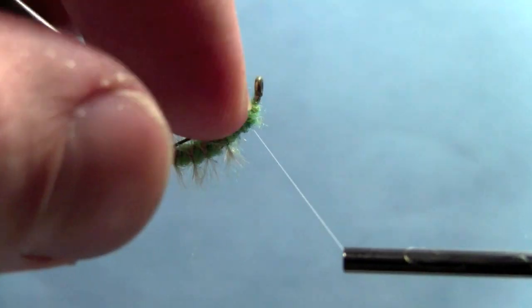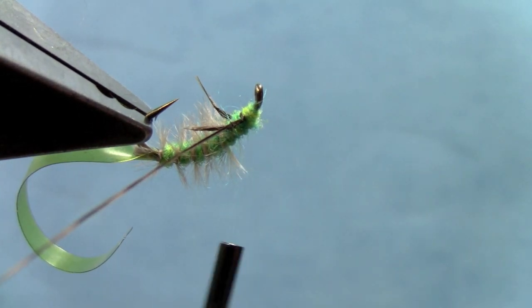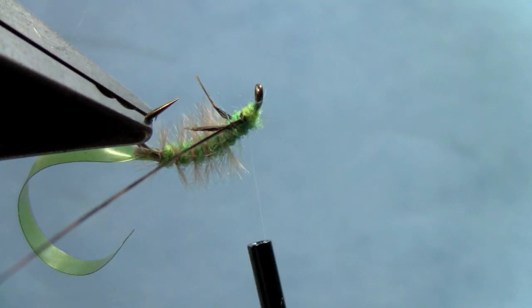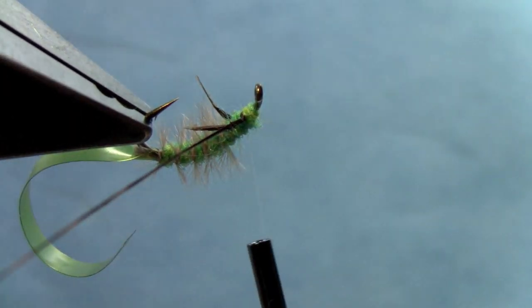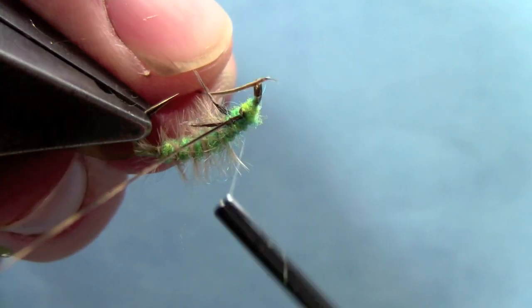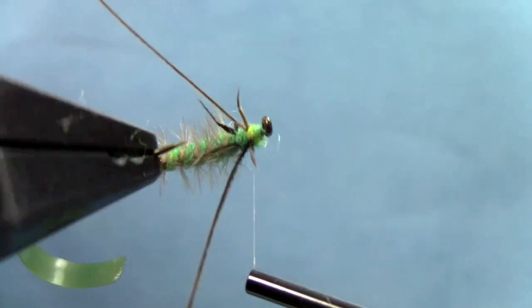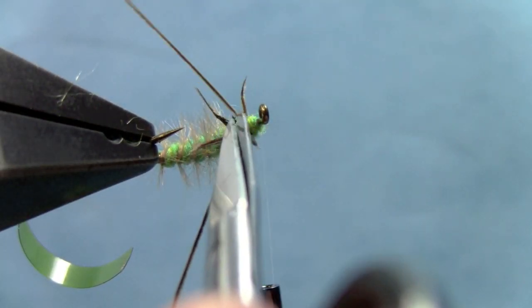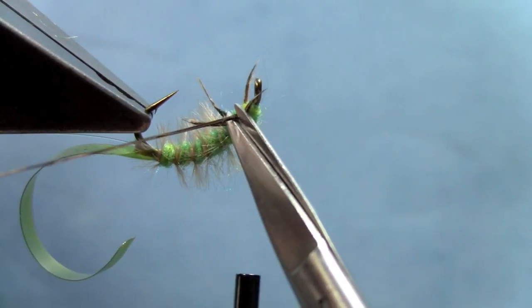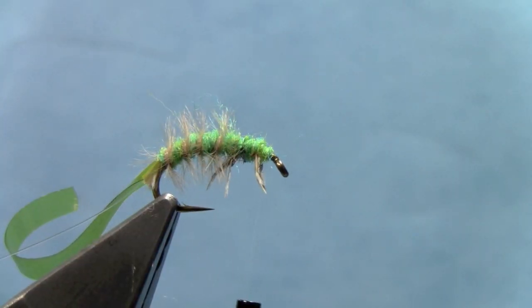Pull that one a little bit shorter, then go ahead and put in one on the other side. I'm just going to let that thread sink down into the dubbing there. Try to make sure those are relatively even in length, sneak up in front of those, and trim out the excess — careful not to trim out the leg you just tied in. Now we've got some cool realistic legs.